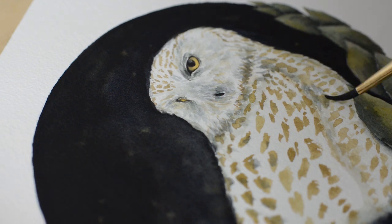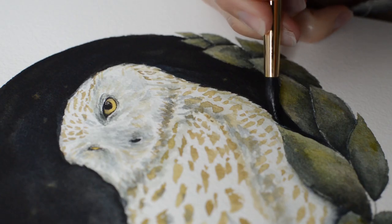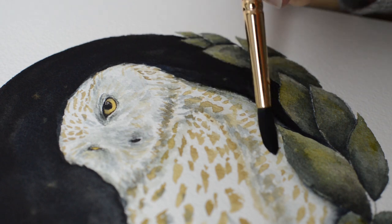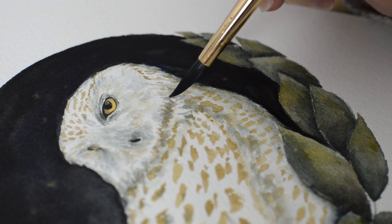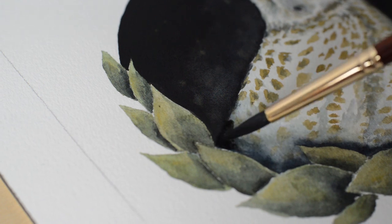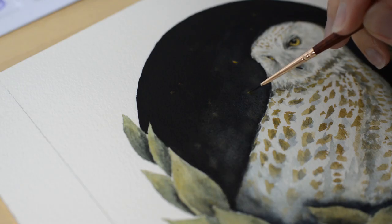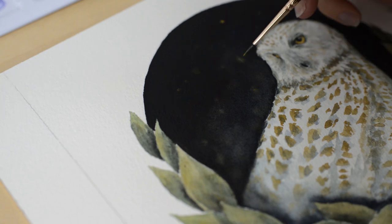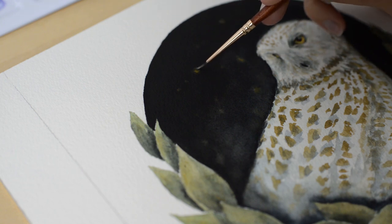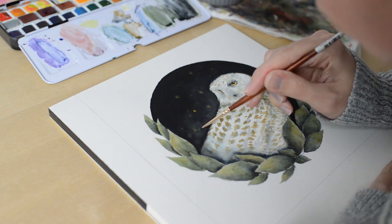Now I'm going back into the shadows and deepening them to make her pop against the background and against the leaves, adding shadows around her on her chest and on her back, and then more shadow between her and the leaves. Now I'm adding in some fireflies in the background using the gold from the Decadent Pies pan set, just placing them wherever I feel like they would look nice, dabbing on the paint and blending it into the background a little bit.